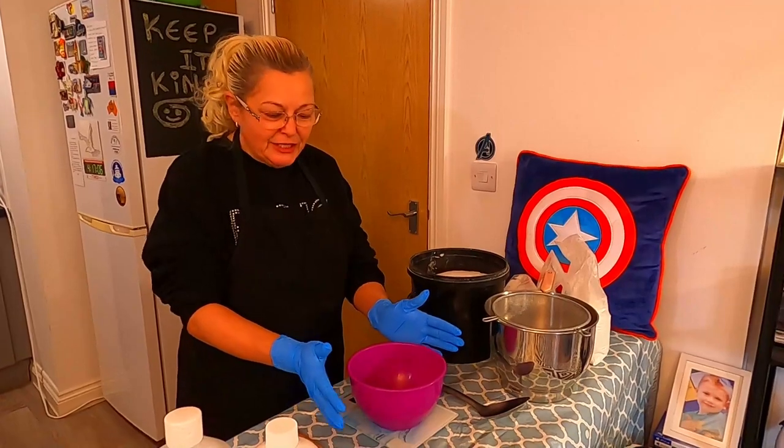Hello everyone, thank you for joining us today. We are Keep It Kind. My name is Sarah and we have Glenn doing the camera. Today we're going to be making cherry blossom solid bubble bars. We've been really busy over the weekend — we've just made some Sauvage soap for all you gentlemen, there is a video listed called Sauvage soap. Please switch on that notification bell because during the week we should be bringing you some other products. But for today, we're going to be making cherry blossom solid bubble bars.